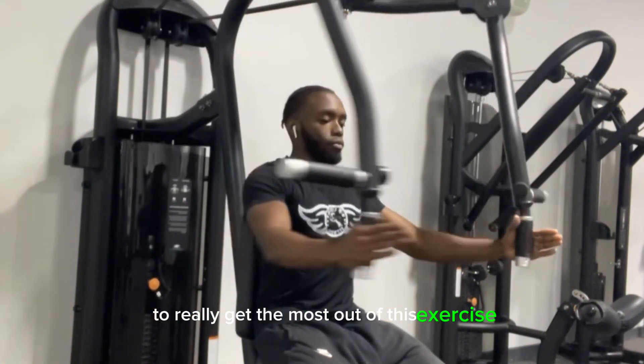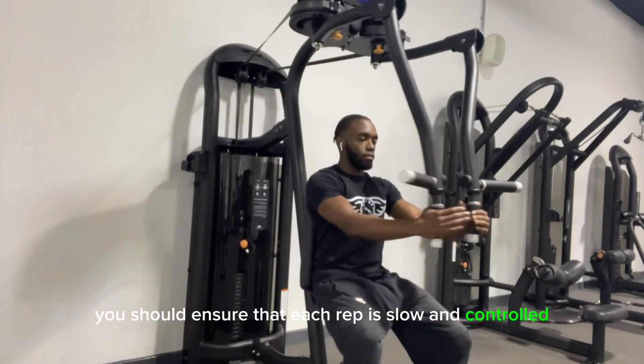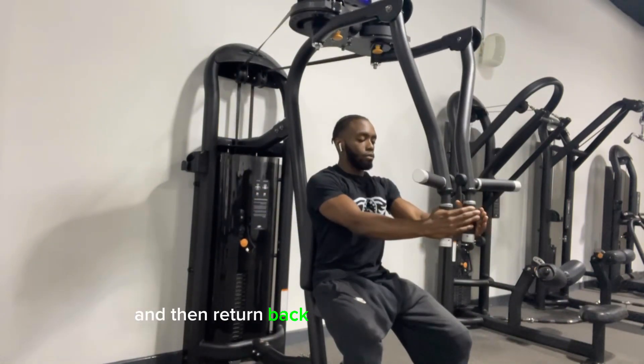To really get the most out of this exercise, you should ensure that each rep is slow and controlled. Try to pause at the center and then return back to your original position.